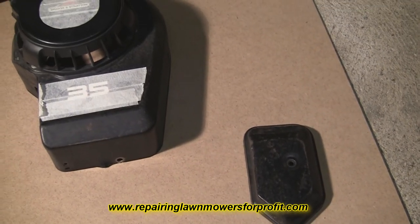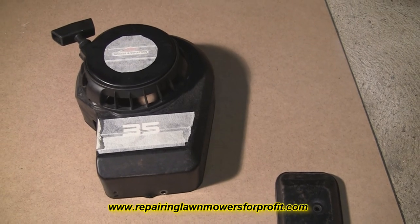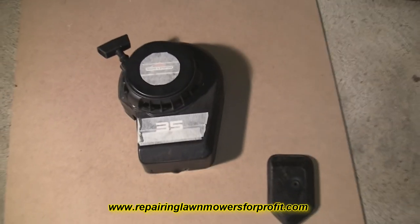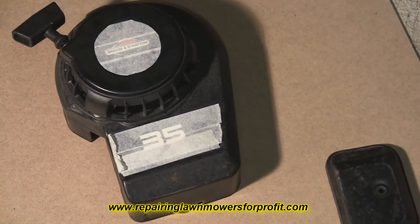Just a little tip: make this the last job of your night if you're doing it in your garage. I'm just going to give these a little spray up and then leave it for tonight so there'll be no nasty smell in here, and it'll be dry by the next time I come in, which should be tomorrow night to do a little bit more on this mower.